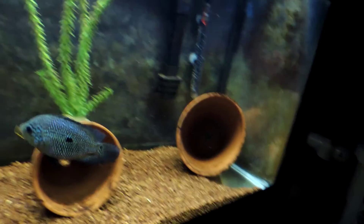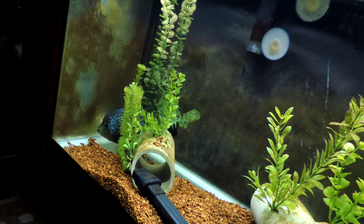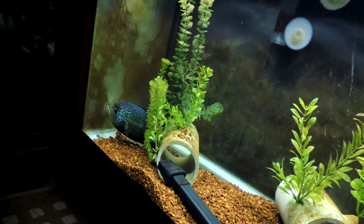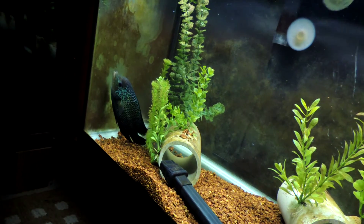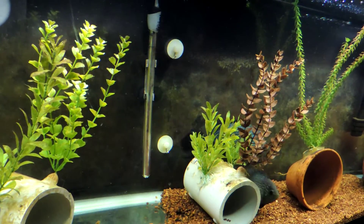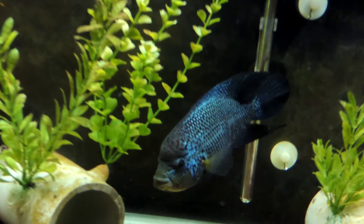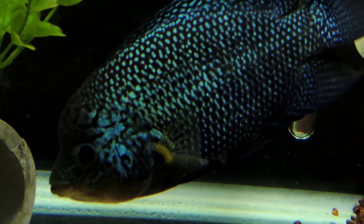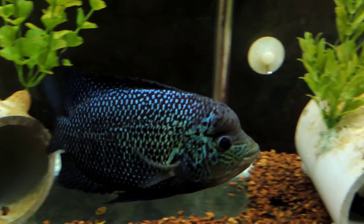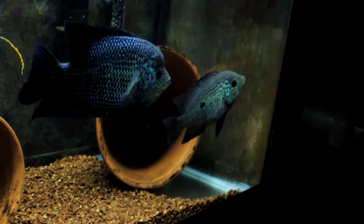That's it guys for now. If I get any spawning, I'll for sure try to get what I can of it. We all know how they like to spawn when nobody's around, so if I can capture it, I will. Hope you liked the video guys — let me get one more close-up of him quick. He's getting pretty good size and I'm really impressed with him. Looks like we're gonna be alright this time. Signing off, thanks guys.